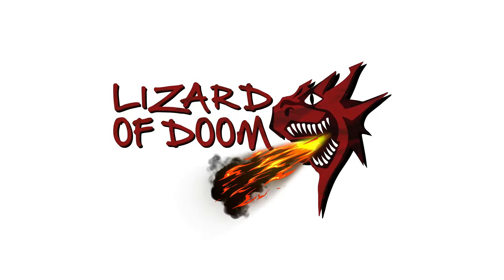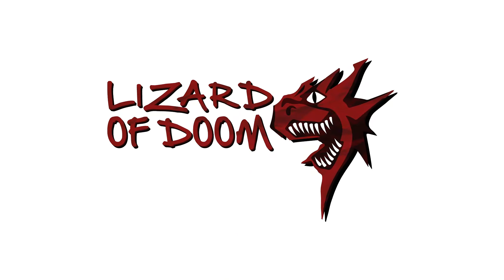I'm back in my bat cave ready to help you guys out again. Let's get it. Welcome back to Lizard of Doom. I am Max.